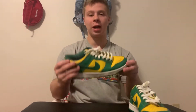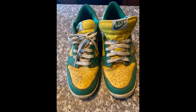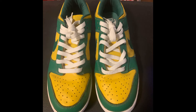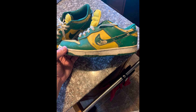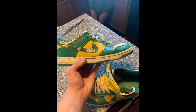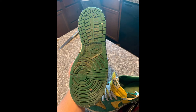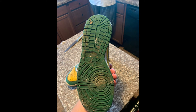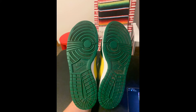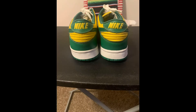I want to show some before and after pictures of these so you guys can see what he did. Okay guys, so you saw the pictures — tell me what you think about them in the comments.